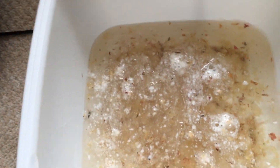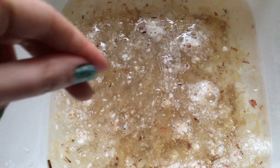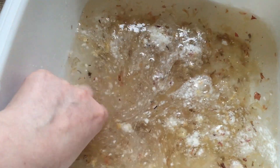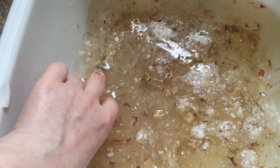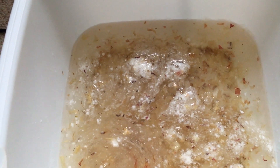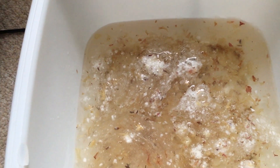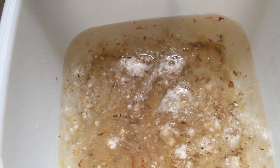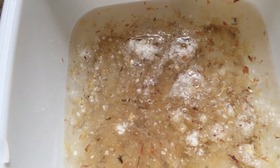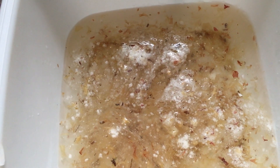Now we have this slimy, lumpy mess which looks delightful, and it feels very, very moisturising — there's lots of good stuff in there. I'm not really sure about the lumpy bits that look like wood chip, but I'm sure they're great, so we'll give that a go anyway. The idea is that you let your feet soak for up to 10 to 15 minutes in this beautiful bowl of stuff. So let's see what happens.